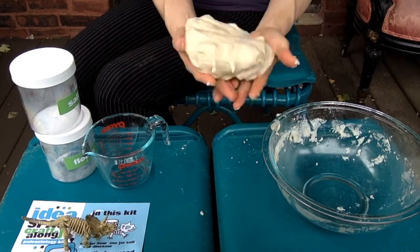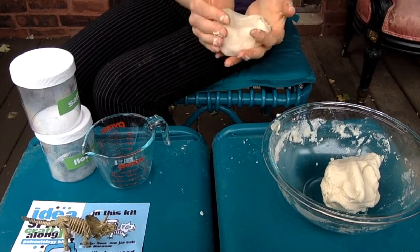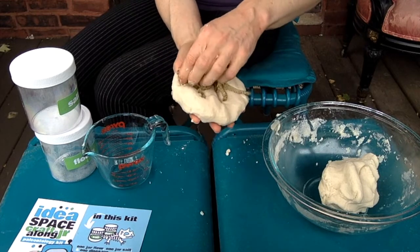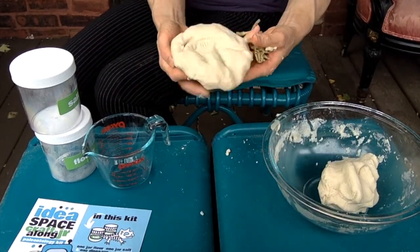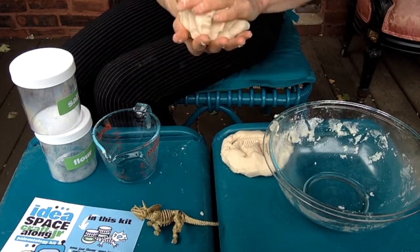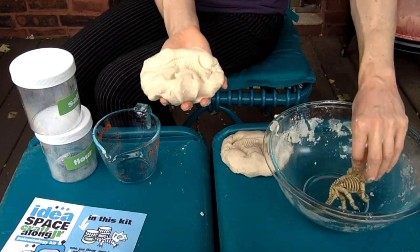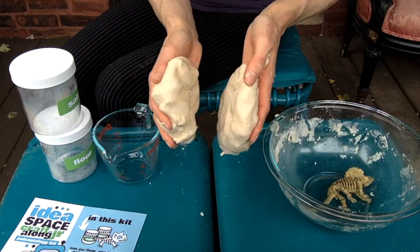Now you have a lot of dough — probably much more than you need to make a single fossil. I recommend you break it in half. Then take one side of your dinosaur figurine and press it in, then pull out the dinosaur very carefully, and set that piece aside. Take your second ball of dough and do the other side the same way, then pull it out and put it in a dry place so that the dough can get hard. When you're done, you will have both sides of the impression.